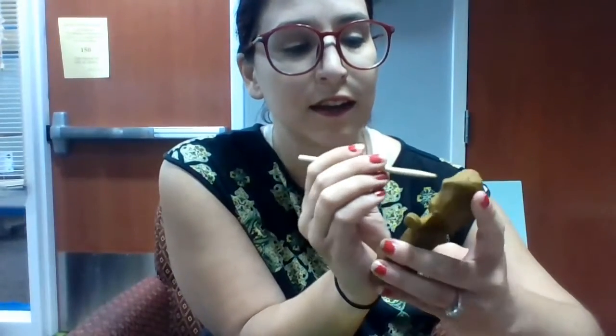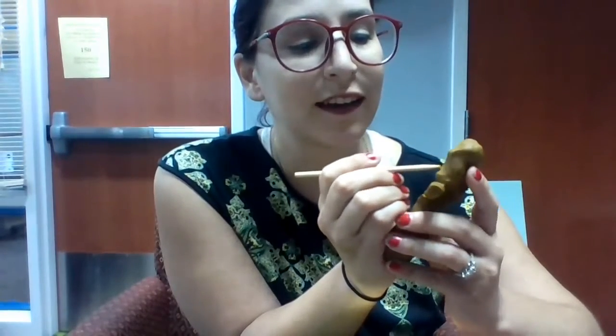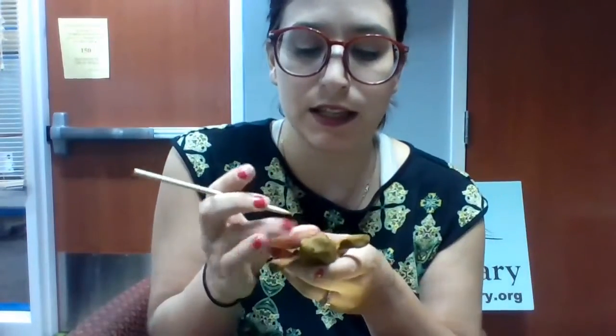Our next step is we're going to use the stylus to give our mandrake a little face, so we can give him some eyes, maybe a mouth — smiling, or he could be surprised.